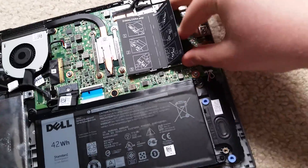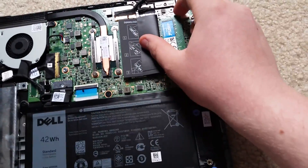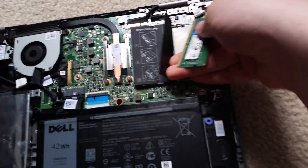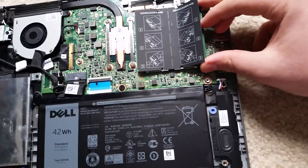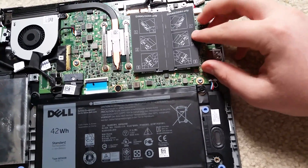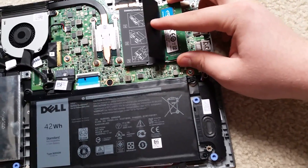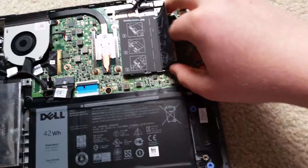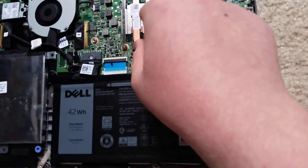Oops — I did not install that right. So you do have to install it all the way in. Make sure it's even. Now just snap it down. I believe that's good — it's in all the way. It's a bit odd how it sits in there with the second stick.